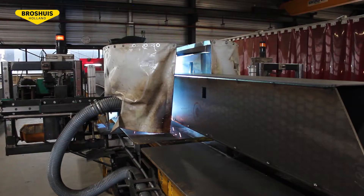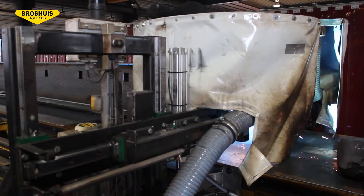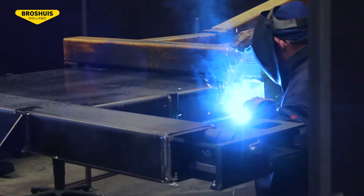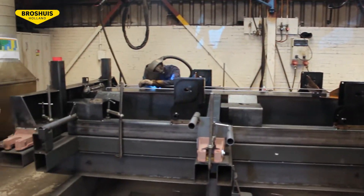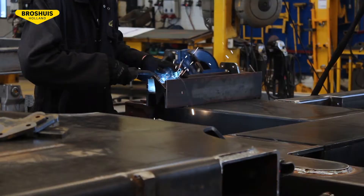First, the beam assembly is done in the welding stage. The beam is welded by a welding robot, which means an increase of the strength of the center beam. Besides, they weld main chassis parts separately. They assemble the chassis in a mold where the beams and separate parts are welded together to build the frame of the chassis.